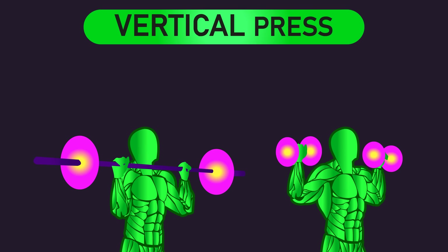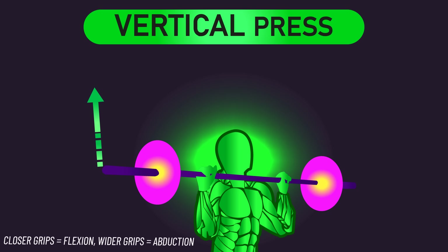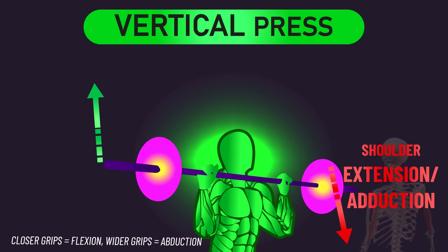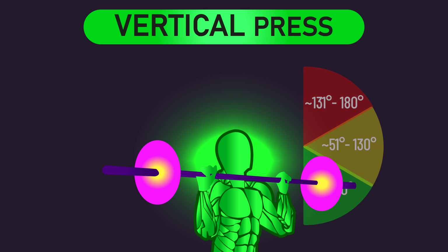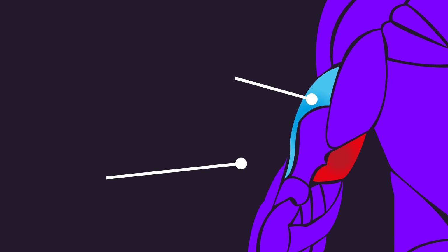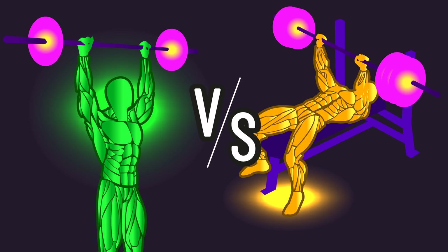What about vertical presses like overhead presses? Since overhead presses require flexing or abducting the shoulder to lift the load, a strong long head contraction may still fight against this and pull the arm down, so perhaps it's also not trained much here. However, the shoulder angles traversed with vertical presses are different from horizontal presses, and without direct research I'm unsure if this alters things. As for the lateral and medial heads, there's no reason to believe they wouldn't be trained fairly decently with vertical presses, but how this compares to horizontal presses remains to be determined.